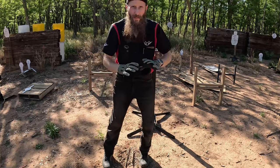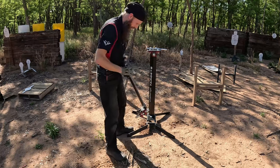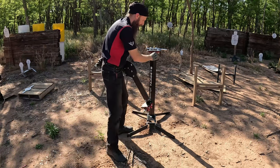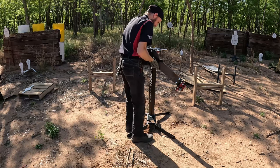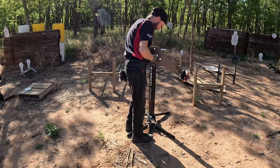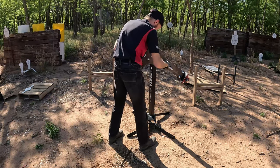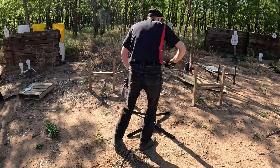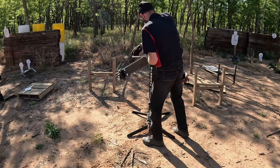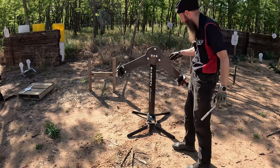Next we're going to mount the center piece right here. It does have a groove on the plate that I mounted to the back, and that groove is obviously going to line up here. That'll give us our side-to-side swing and action.